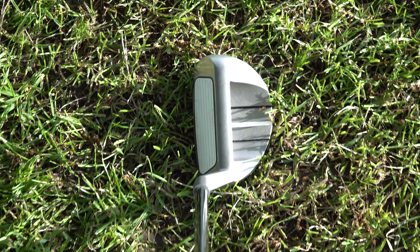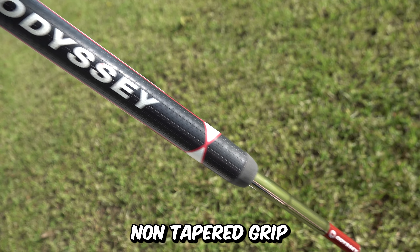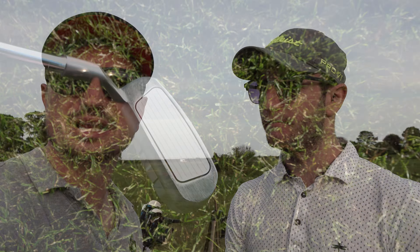It's designed to stop you thinning or fatting shots, which is very easy to do, especially if you're a high handicap — and very common. It also has a non-tapered grip, which is going to help promote any of you with your hands flicking and stuff like that. You can't grip so tightly down on it, so that's going to help as well.